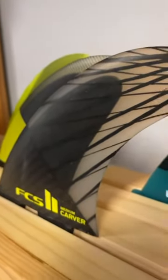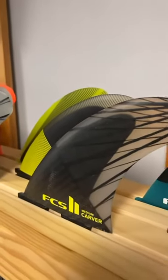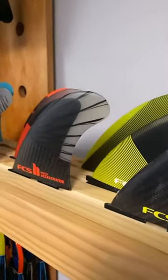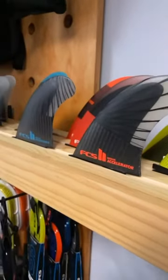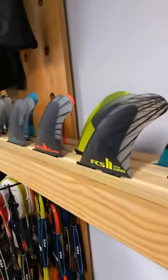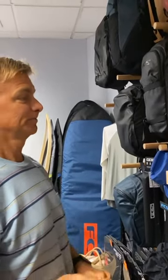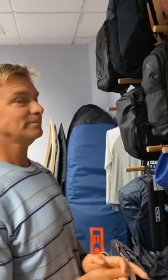Yesterday we got the new 2020 FCS fins and accessories. The stuff looks really sick and I'm here with Keone and he's going to talk about the PCC, which is the Performance Core Carbon. We had a lot of those come in and maybe you can tell us a little bit about which series they have it in and then why they came up with the Carbon Core.